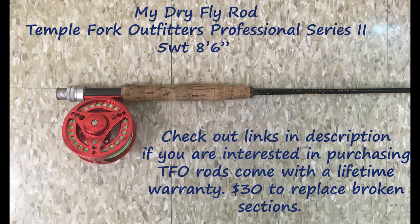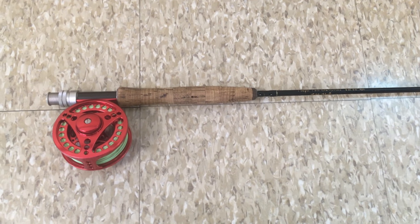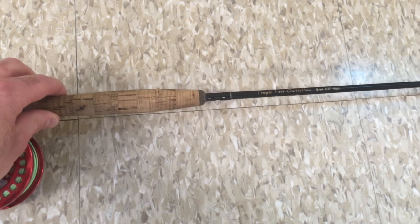The reel I use on that rod is just another eBay special — around $12 on eBay, though a little more now. It's still a very affordable reel. It takes a licking and keeps on ticking. It's got a cork disc drag and after three seasons it still works with zero issues. It has a great feel when you've got a big fish on — it lets the line go really easily and is nice and adjustable. There's a link in the description if you're interested.